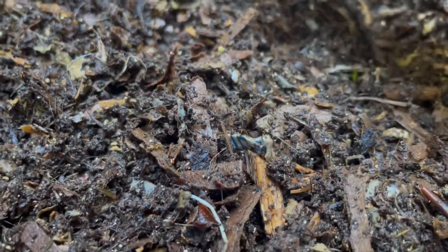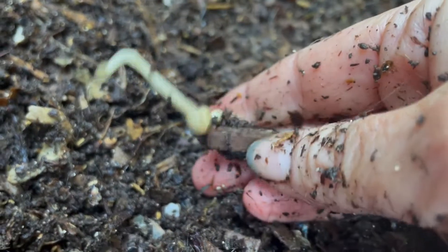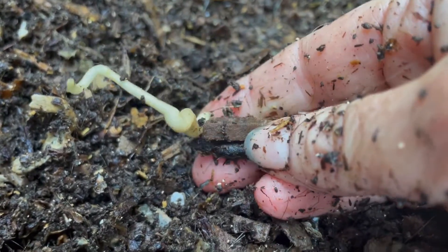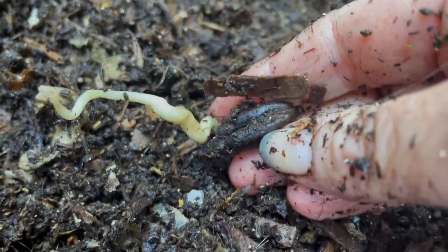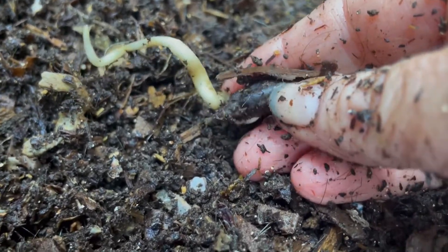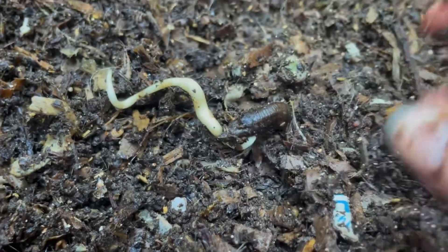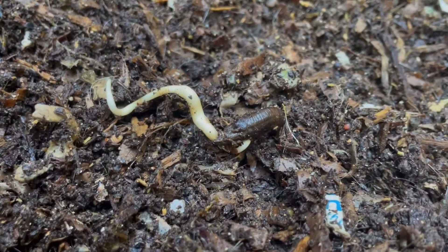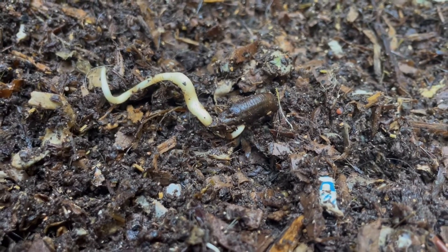Okay, so these are date sprouts. That is a pit — we had some dates and they still had pits in them, and a couple of them have sprouted. Interesting. Anyway, take care everyone. Hope this informed you about hair composting.